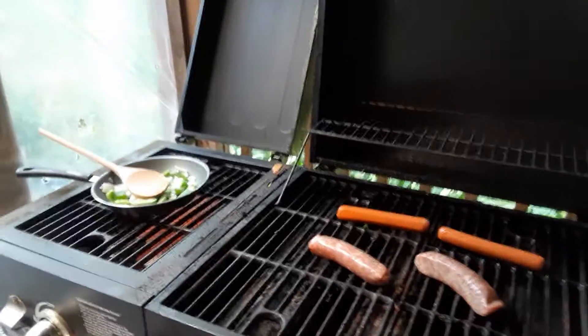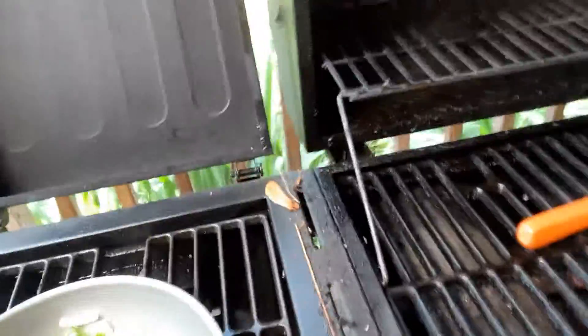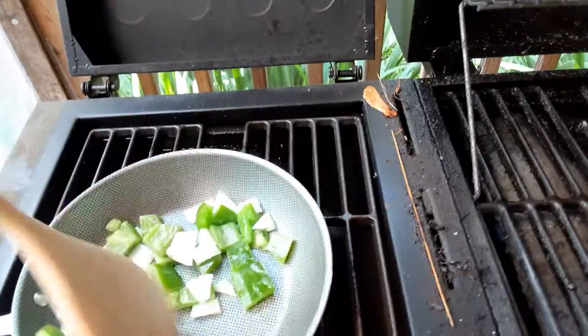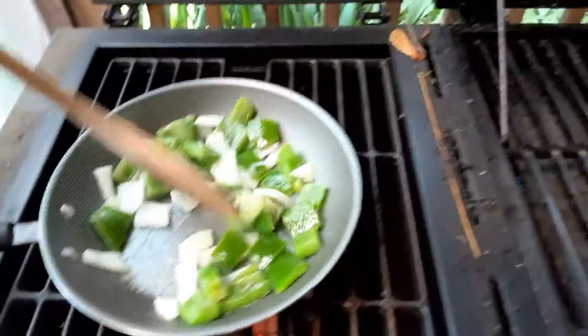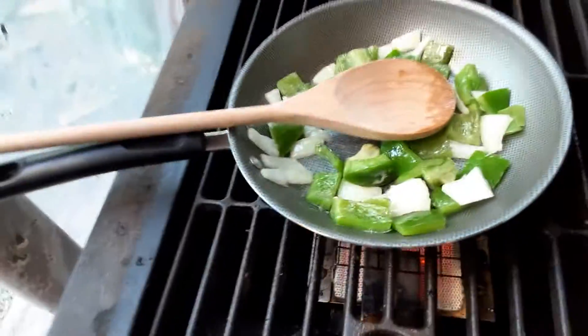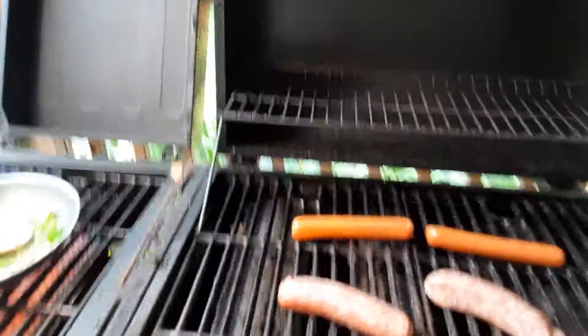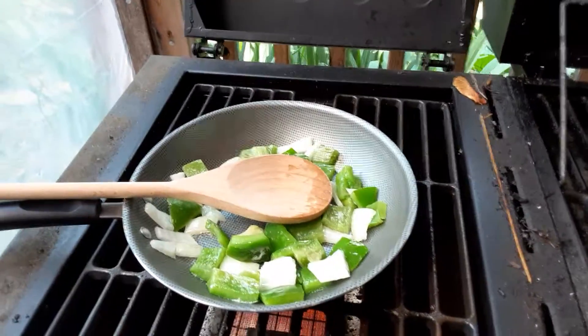Hey everybody, welcome back to the Hurricane Channel! Today I decided to cook some lunch — I'm gonna have some sausage sandwiches, two hot dogs on the sandwiches. I'm frying up some onions and some green peppers. I figured since I'm doing the sausages and hot dogs out on the grill, I might as well do this outside too, because there's no point cooking in the kitchen and on the grill when I can do everything in one shot.